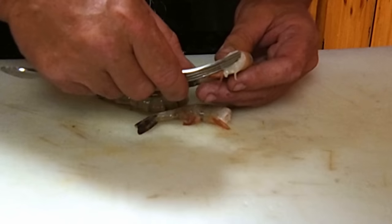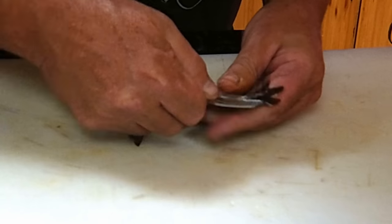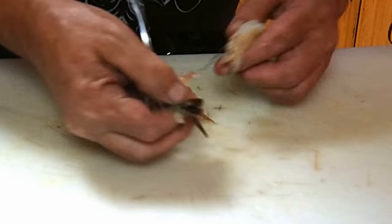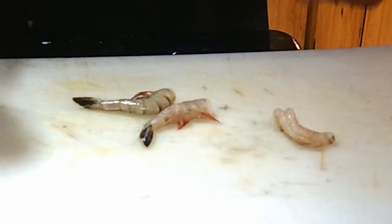You take the lower tine, stick it in the vein cavity, and just run it up basically like that, and the shrimp vein pulls out really fast. And there's the vein — all there is to it.